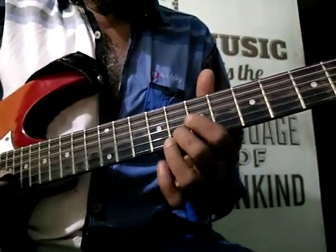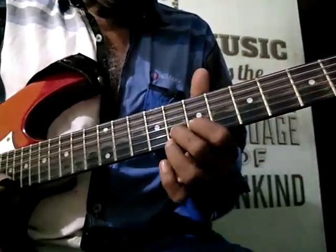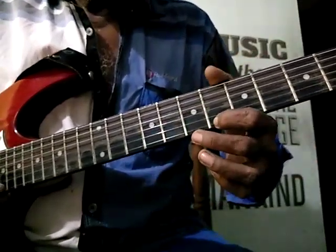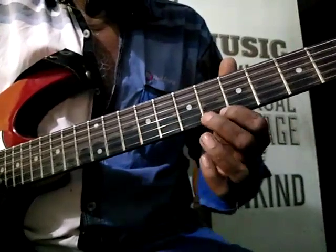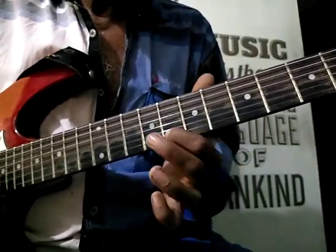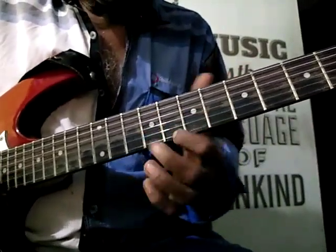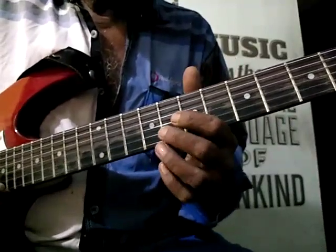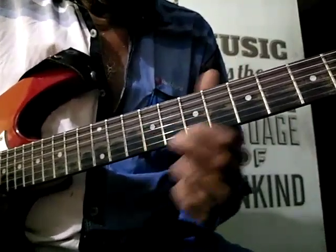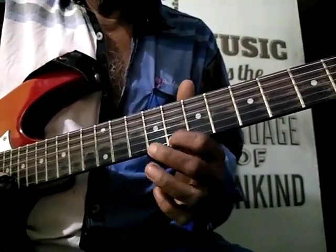2nd string 8, slide back to 6. This is better. That is 2nd string, slide from 8 to 7.